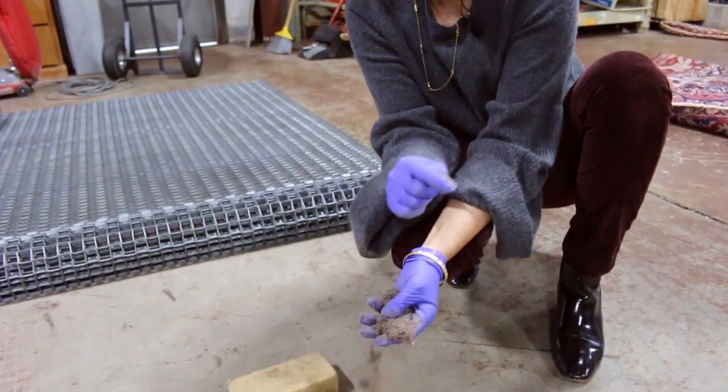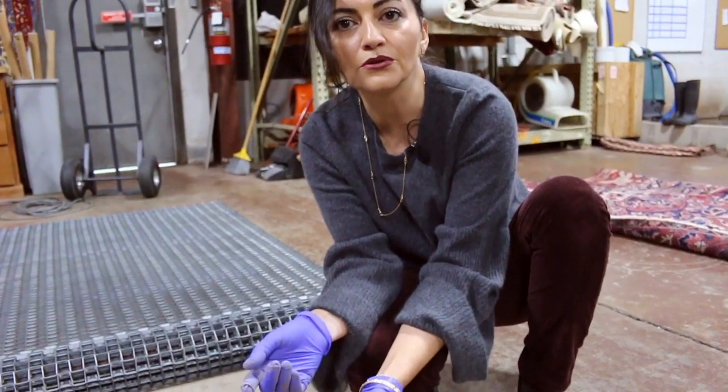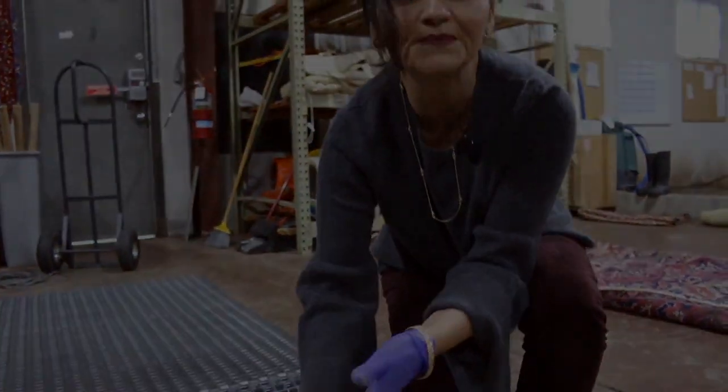Now we're going to go to the wash department and I'm going to show you how we treat your rug. Follow me.